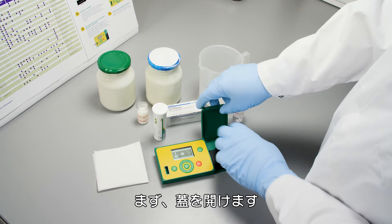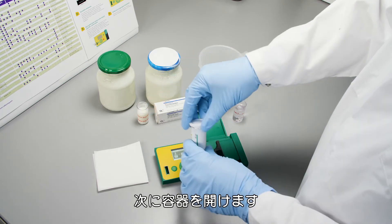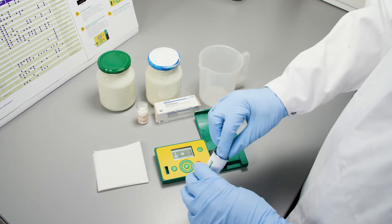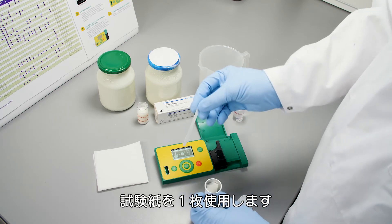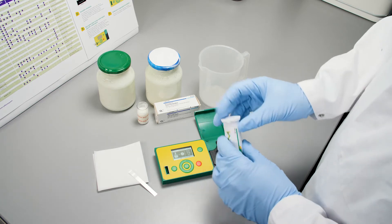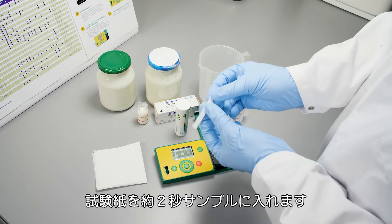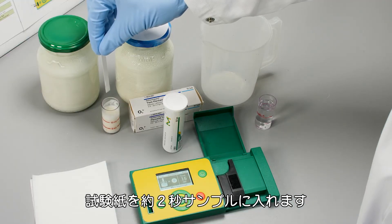Before we start, we open the lid. Then we open the box and take one test strip. Close the box. Then we stick the test strip into the sample.